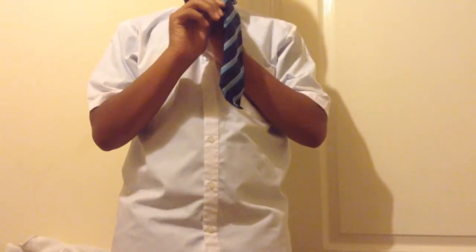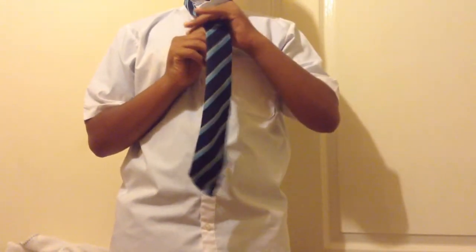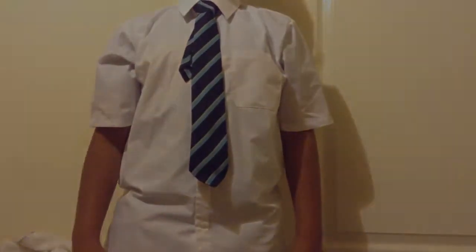Make sure it's nice and neat, then pull the tie up and put the collar down. And that was how to tie a tie — thanks for watching, please comment, like, and subscribe.